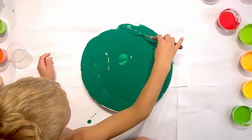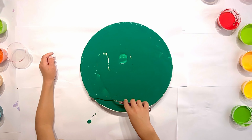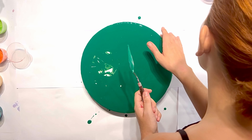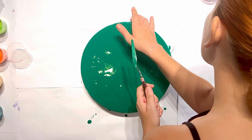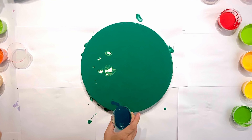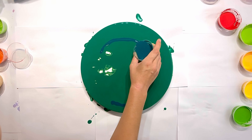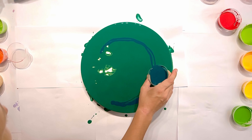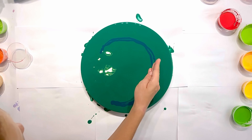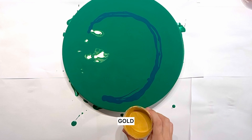So the base color is Permanent Green Deep. Here I help him to cover the edges of the painting, touching the base a little bit because there are lots of bubbles now, and making the shape of the flow using Phthalo Green.